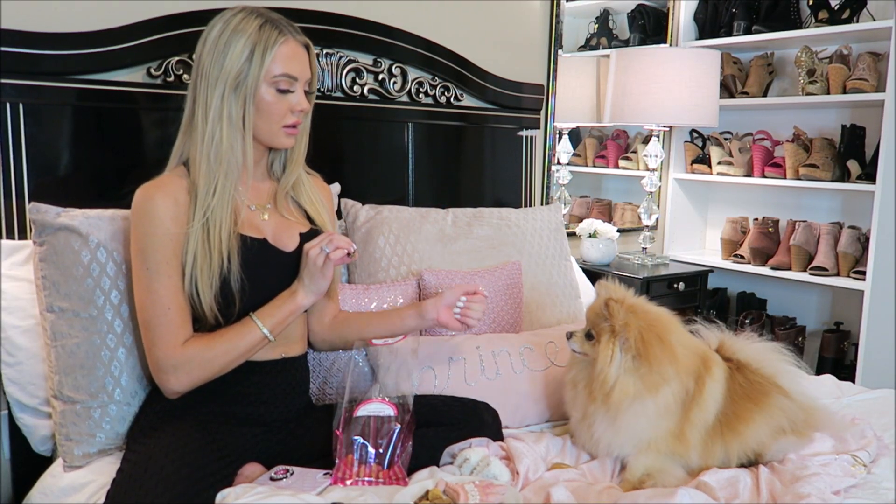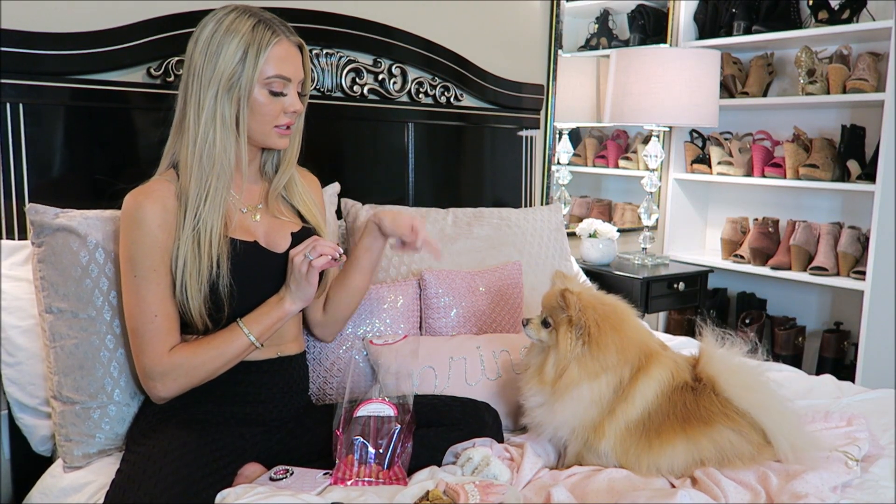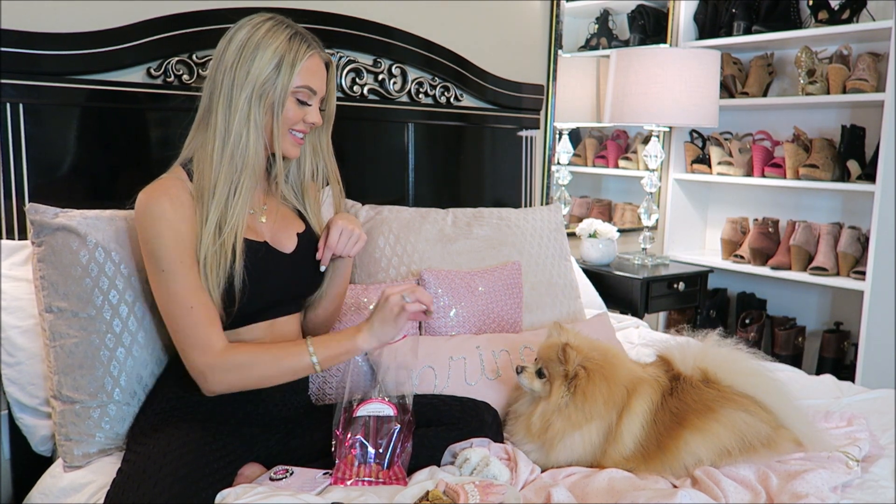Sit. Hop. High five. Sit. Down. This one's a little harder. Down. Yes, good job.